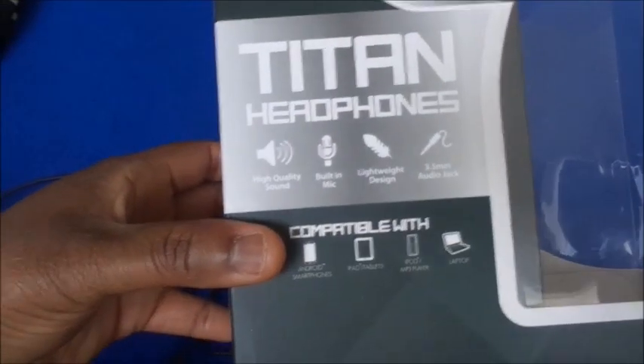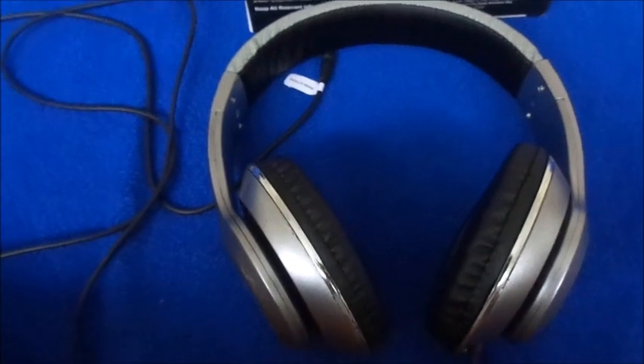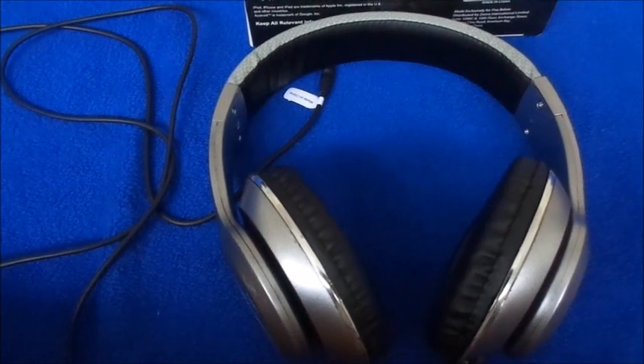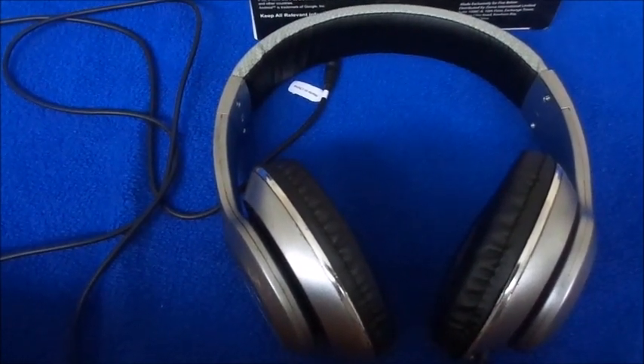Again, these are the Blue Jacks Titan earphones, and they did have other colors but I chose this one. Thank you guys for watching — don't forget to subscribe to my channel, thumbs up this video, share it, and follow me on all my social media down below.